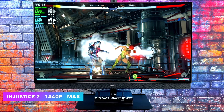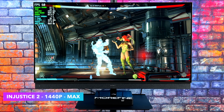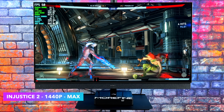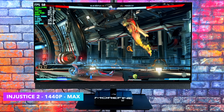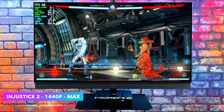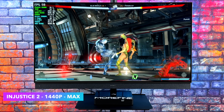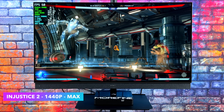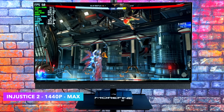Next on the list, we've got Injustice 2 at 1440p maxed out. With a system like this, fighting games aren't going to be an issue. Mortal Kombat 11 will run the same kind of settings here. And if you wanted to take it down to medium at 4K, you could run games like this as well. Something like Street Fighter V — an older fighting game — you can max that out at 4K and it's going to run at 60 all day long. So this is great for fighting games.